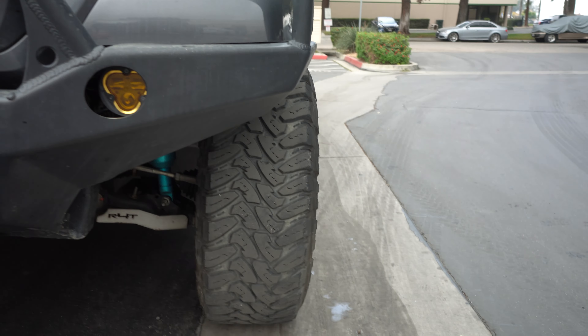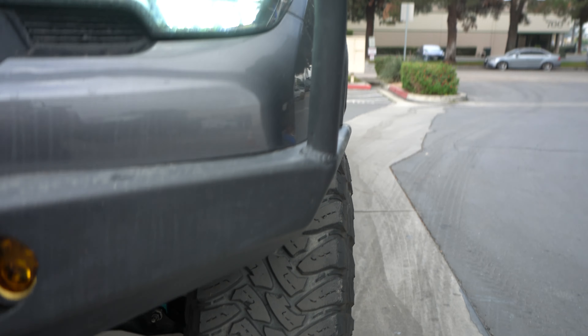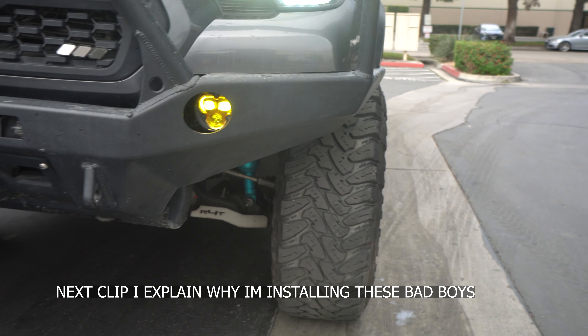So before we install the wheel spacers I wanted to show you guys - as you can tell, the tires don't really poke out too much. They're kind of sticking inside the fender, so once we install the spacers it's going to be way better.